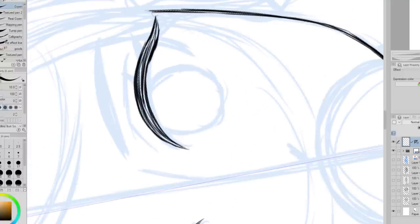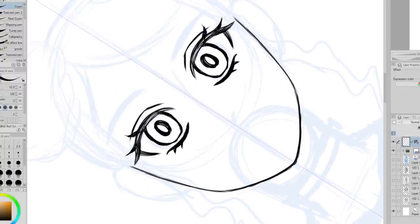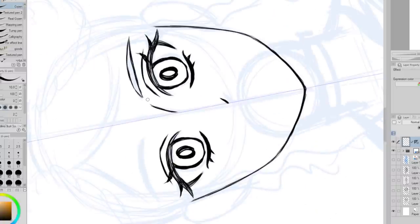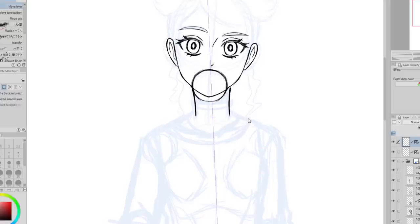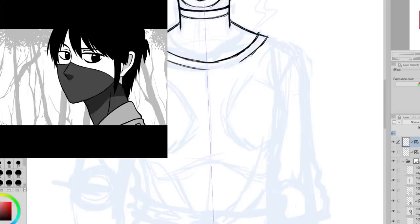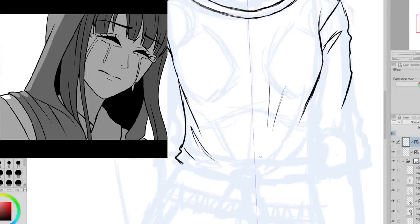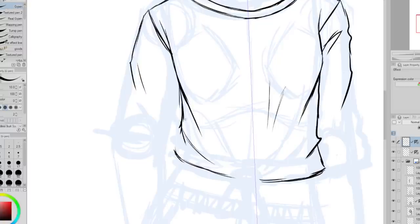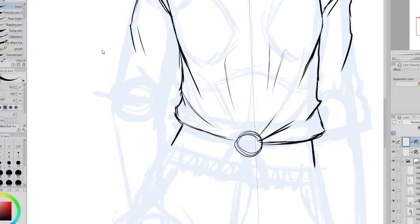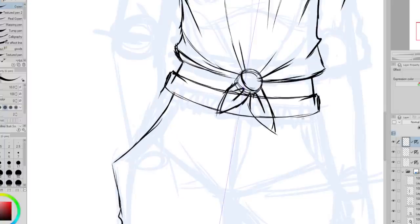Some people have been wondering how my October project has been going. For October, instead of doing Inktober or Drawtober, I created my own little challenge where I try to make a light novel for the month of October. I wrote a story, and then for each day of October, I draw an illustration to go with the story. So by the end of the month, I have a finished short novel that has illustrations with it. It's going really well — I'm nearly done with all of the art and I'm super excited. It's about my original characters, Koyuki and Tokume, and kind of how they meet.